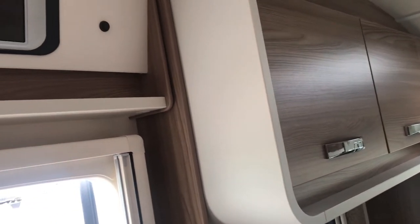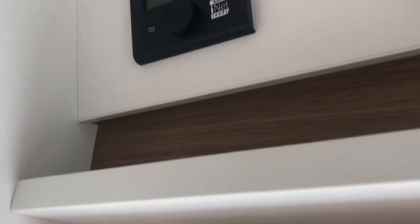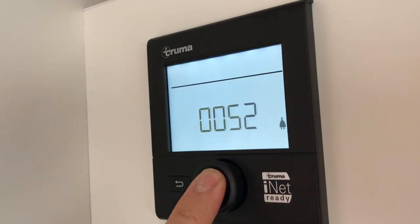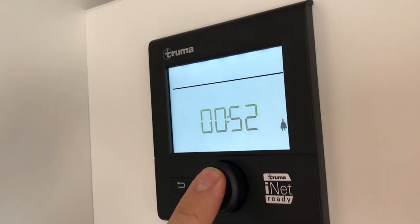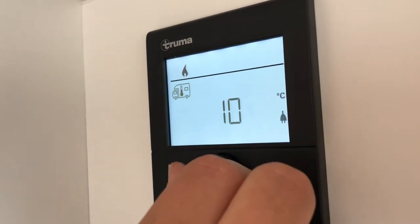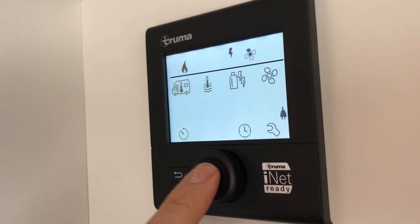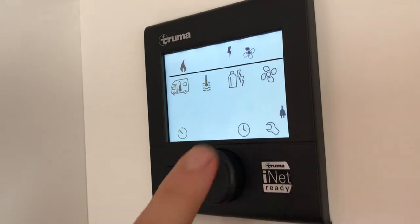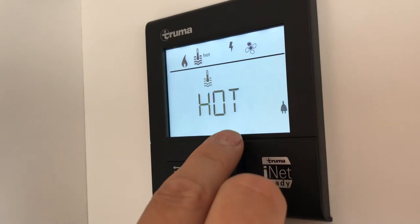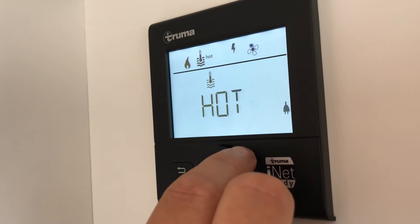Your motorhome comes equipped with a Truma combi boiler. You can control the combi boiler using the black control panel above the door. The central dial will help you make selections and confirmations. First, select the icon for temperature and adjust the temperature of the motorhome by twisting the dial and confirm it by pressing in. The next icon that flashes is for hot water. Click to go in and turn it on by turning the dial to eco, hot, or the concentrated boost option. Select hot for the hot water.